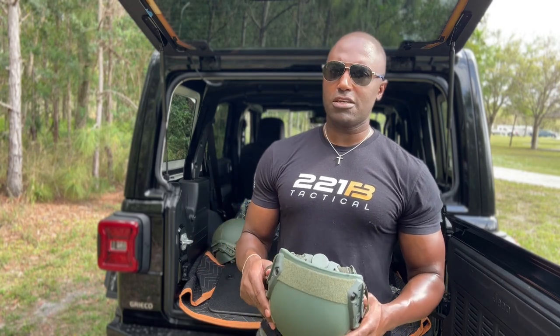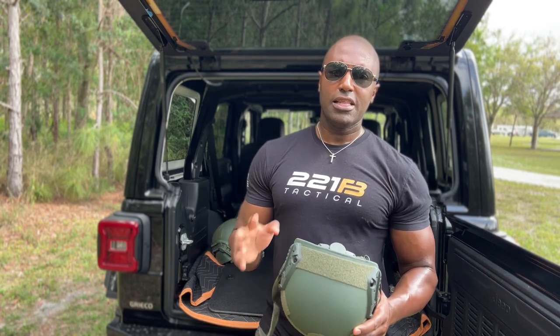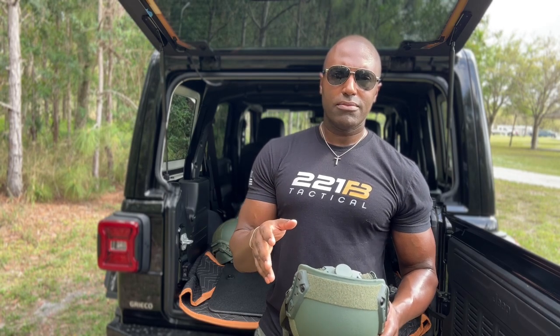This helmet is one of the most comfortable I've ever put on my head. Law enforcement for 13 years, I had to wear all kinds of different stuff. Let me tell you, when stuff is hot and heavy and uncomfortable, it just makes you miserable.